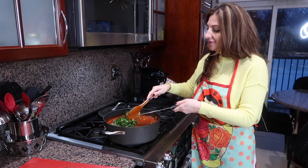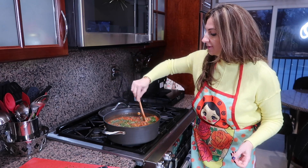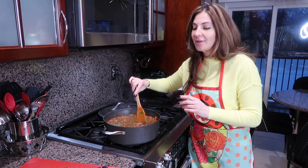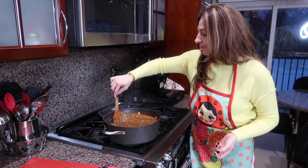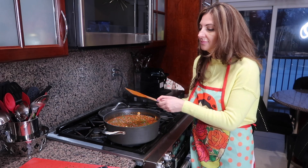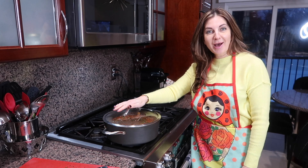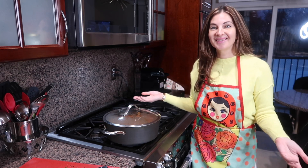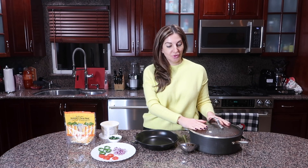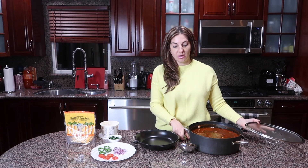That's it, simple as that — it's ready. Give it a nice stir. One thing I forgot to mention: we take out our bay leaf, add our fresh greens, then turn off the heat, cover it, and let it sit for about five to ten minutes. That was pretty easy and pretty fast. My taco soup is ready!